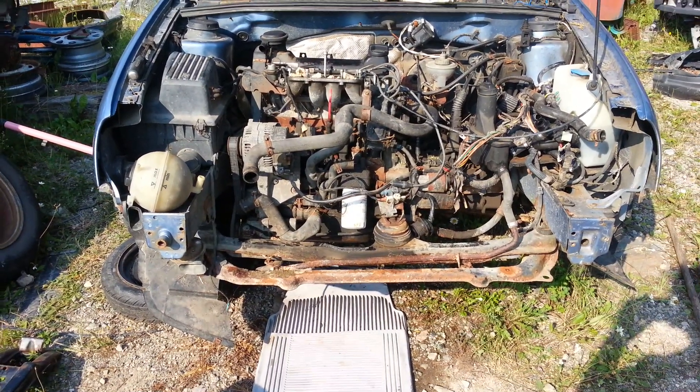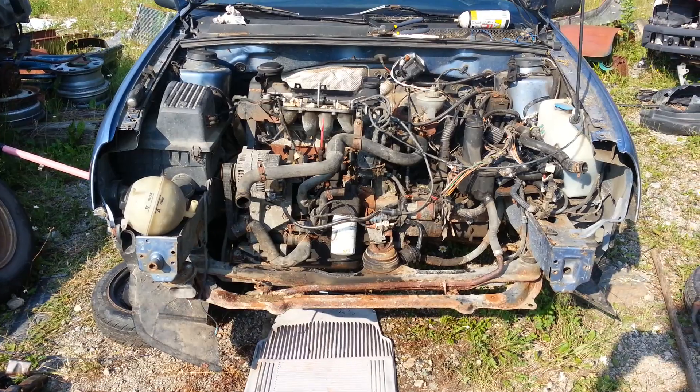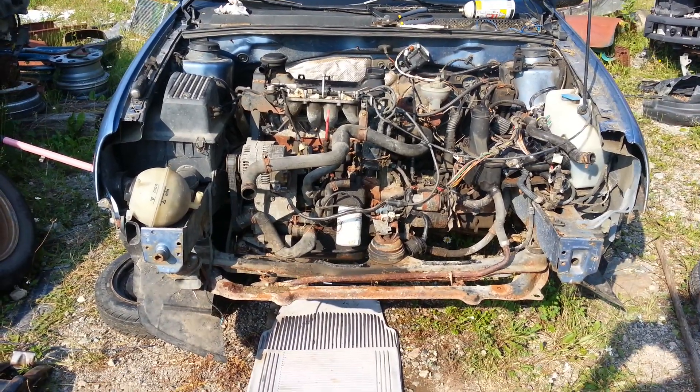Ever wonder how to take the axles off of your Mark 2 or Mark 3 Volkswagen? Well, let's find out.